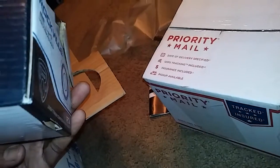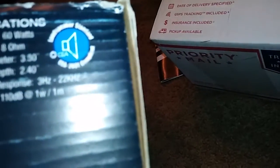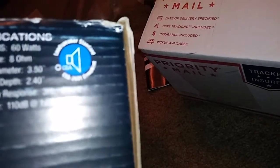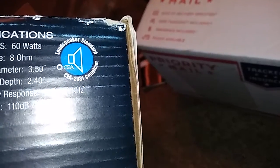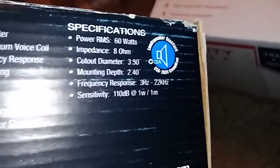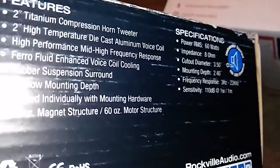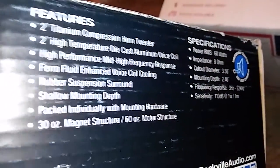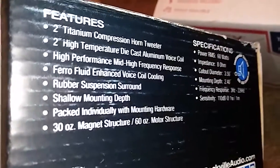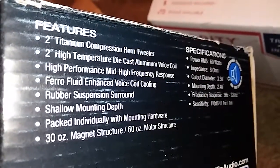Let's see what we got here. CEA compliant, too. Eight ohms of course — I was going to run two together, so four ohms. 60 watts RMS, and believe me, it's 60 watts. 30-ounce magnet structure, 60-ounce motor structure, two-inch high-temperature die-cast voice coil. You mean to tell me this damn thing got a two-inch voice coil in it? Yeah, man. Jay Jones Car Audio 1 doing way too much — I didn't even know that.